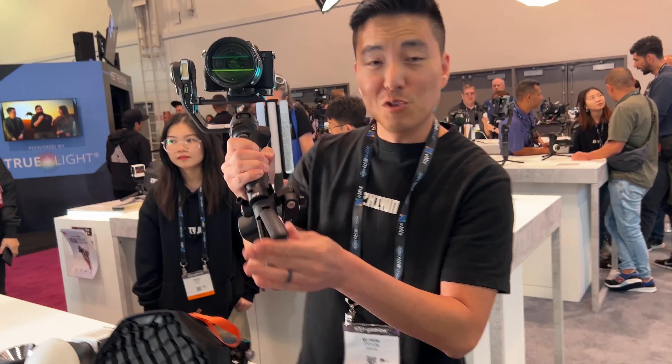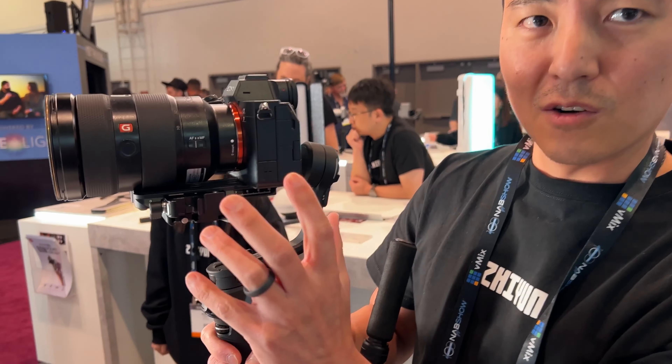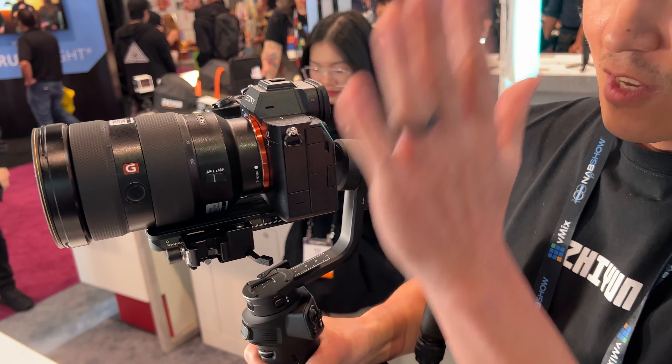For anyone who's shooting vertical videos, they do have a vertical attachment. I can spin this whole thing around and it can go vertical, so you can vertical mount without going sideways on your gimbal.